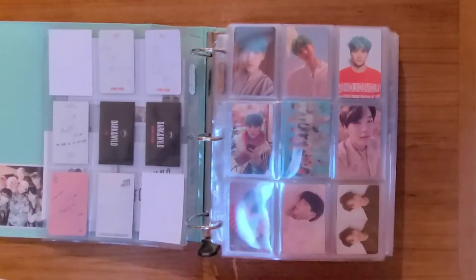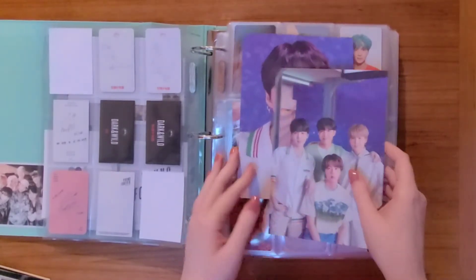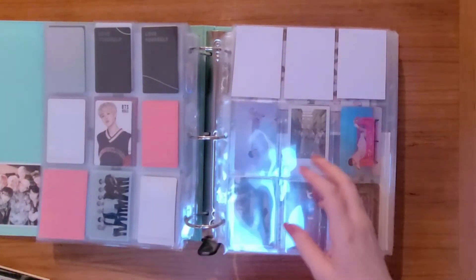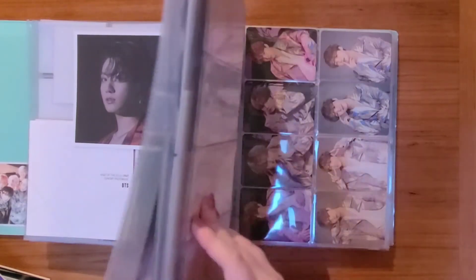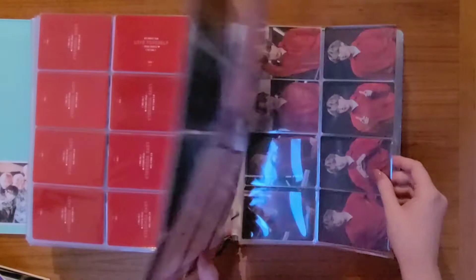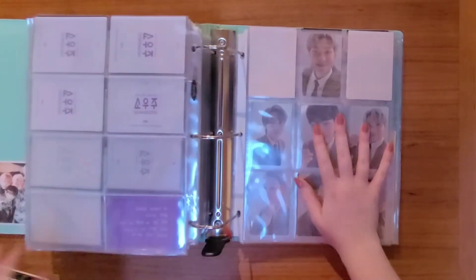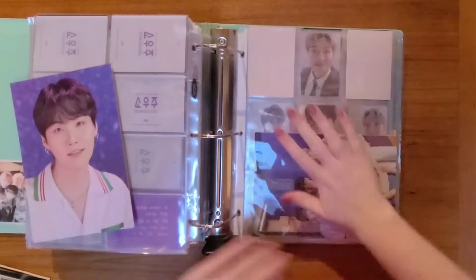Let's do the bigger inclusions first. Here I have some Sozu postcards — I have Yoongi and a unit card. I did buy the entire book, but the postcards are very, very thick and they would add a lot of bulk to this binder. So I decided to just put Yoongi and the unit Yoongi is in here, because overall my collection is mostly about Yoongi's inclusions. I thought that would be a good way to represent the postcards. The rest I'm going to put in my other little mini binder reserved for big chunky inclusions. So let's put the unit in and then Yoongi.